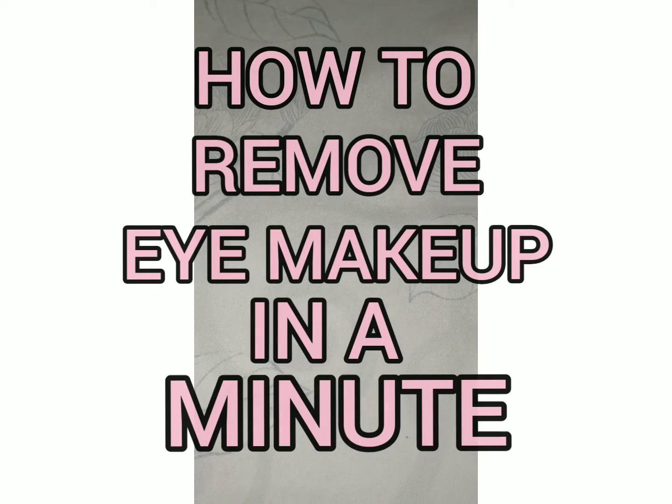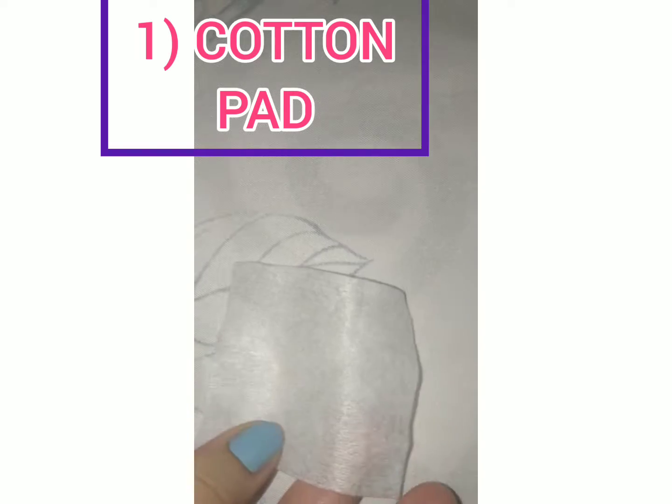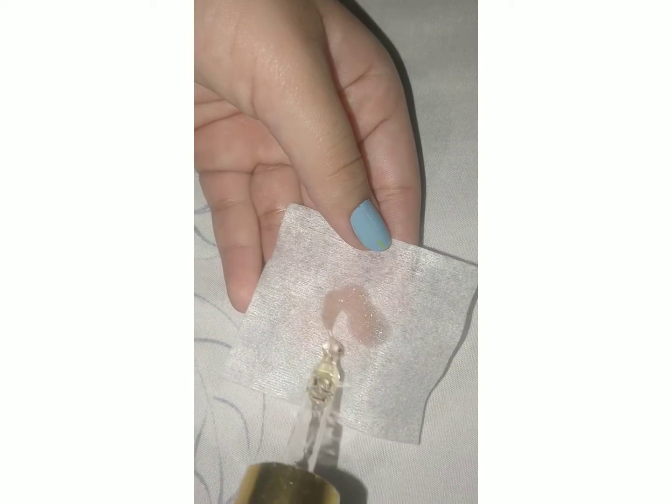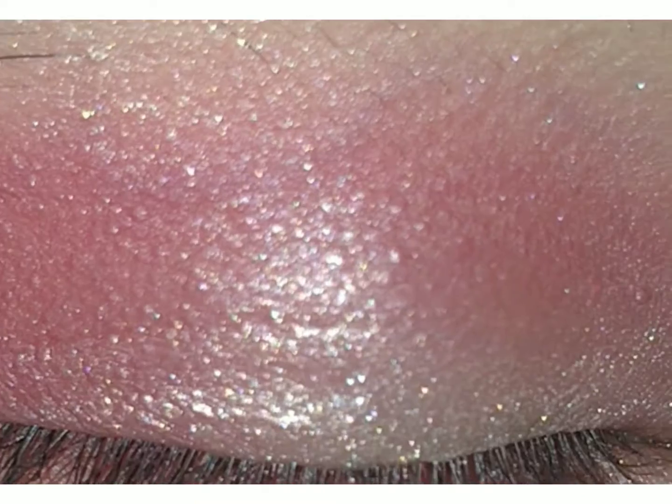How to remove eye makeup in a minute. First, you have to take a cotton pad. Now I will be taking an oil — you can take any oil. I will be taking almond oil. I will be putting the oil on my cotton pad.